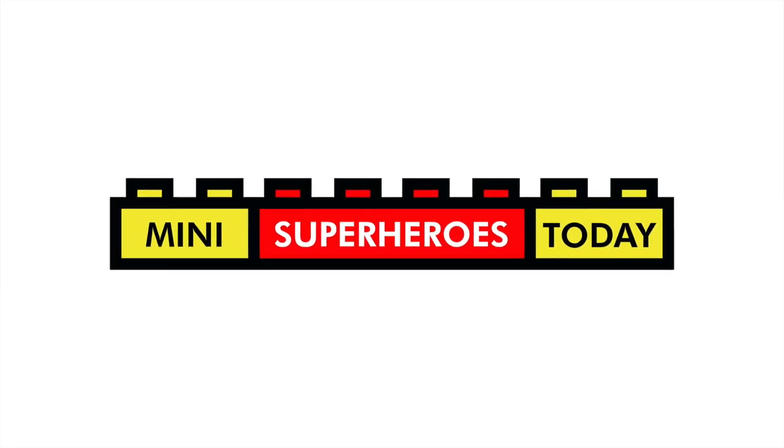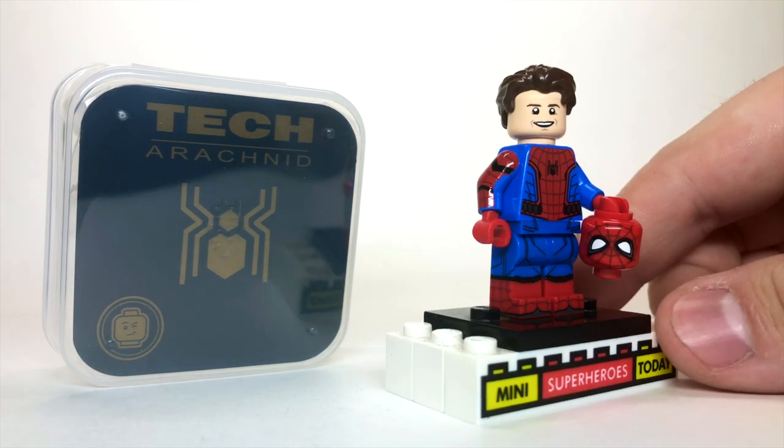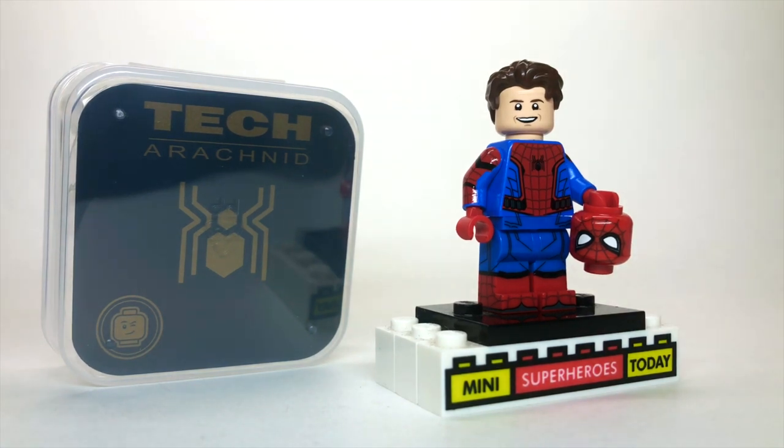What is up, you guys? This is Mini Superheroes Today. And in today's video, I'll be reviewing the new Tech Arachnid minifigure, which of course is the MCU Spider-Man based on Tom Holland, that comes from my friends over at Phoenix Customs, LLC.